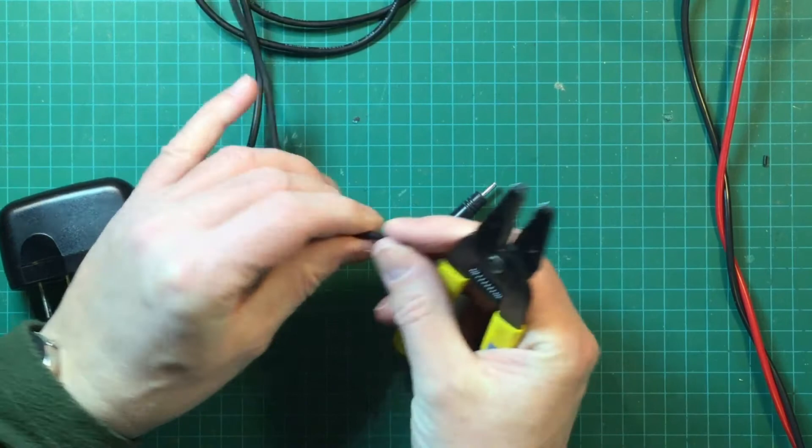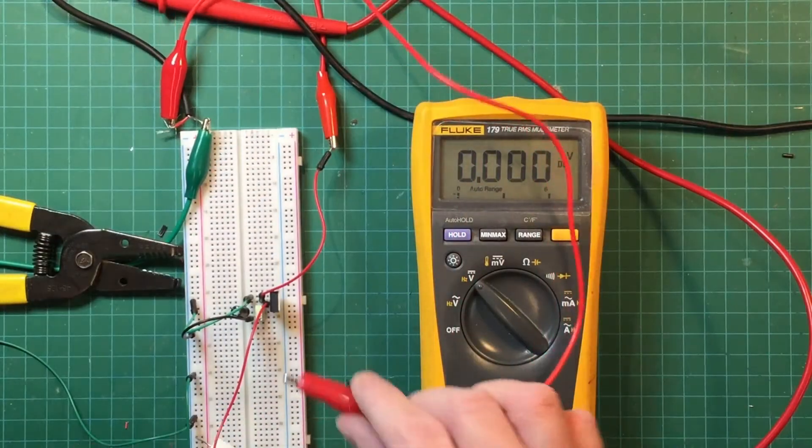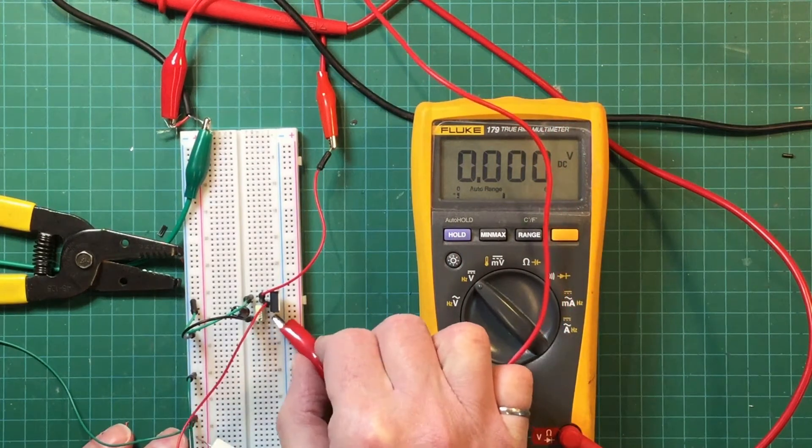I'm going to cut the end off the Samsung charger, hook it up to the breadboard with about a half amp load, and as you can see it seems to work.